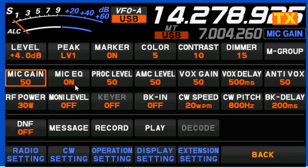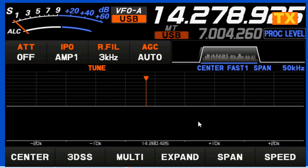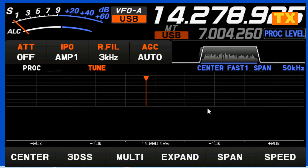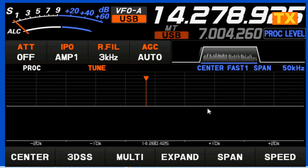Next is our mic equalizer, and that turns on the parametric equalizers. The processing level next to it: if I turn it off, then I'm using the normal equalizer settings. If I turn it on, then I'm using the voice processor equalizer settings. I recommend having it set between 45 and 55 — start at 50 and adjust up and down. Again, use your ALC to test. That's a good number on the ALC meter.